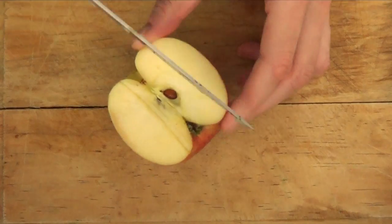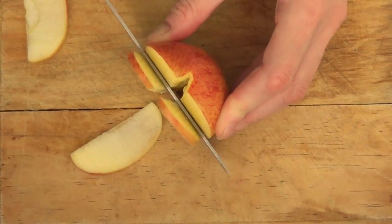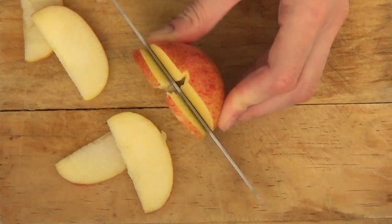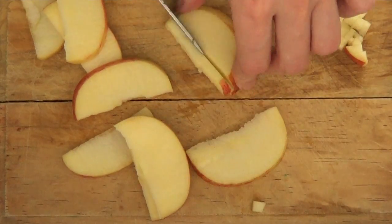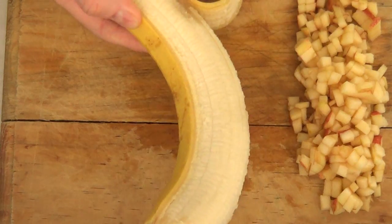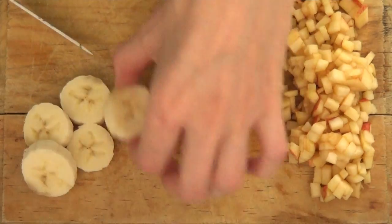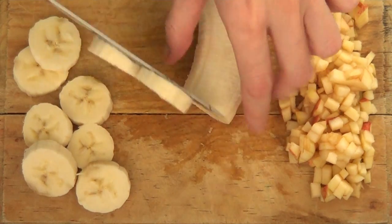We're going to start by just cutting the apple into really tiny pieces, because this is going to be more than anything as a garnish or sprinkles. And then I'm going to peel my banana and cut it into slices — make them as thin or as thick as you like.